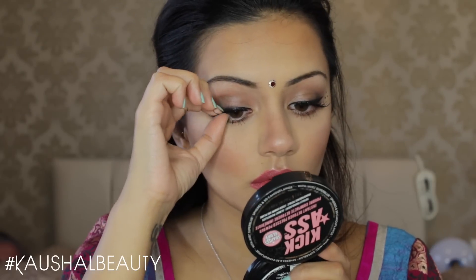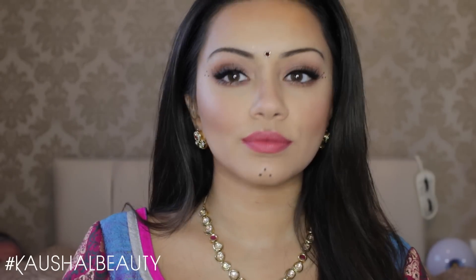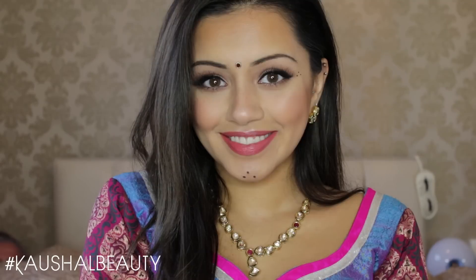The last and final step is to set all of my makeup in place. I'm using the Makeup Setting Spray by Urban Decay and giving my whole face a good spray so everything will hopefully stay put all night whilst we're playing Garba.